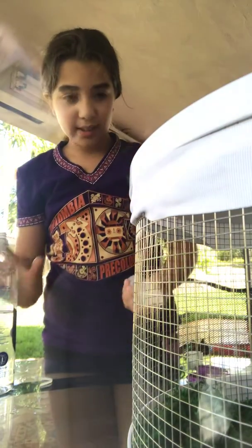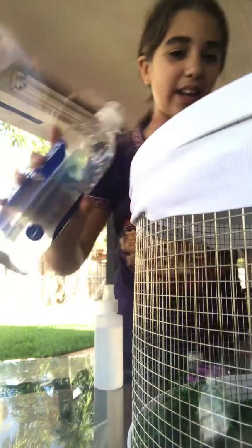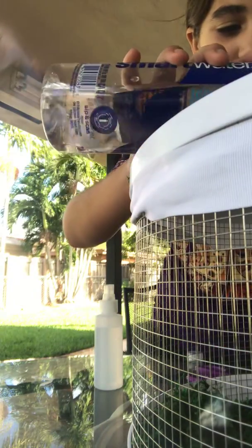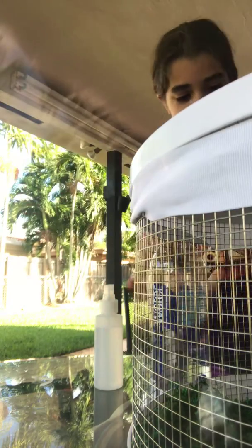Hello guys, today I'm going to finish up with part 3 and I'm going to be pouring a little bit more water. It's a little component. I'm going to show you the new pen.